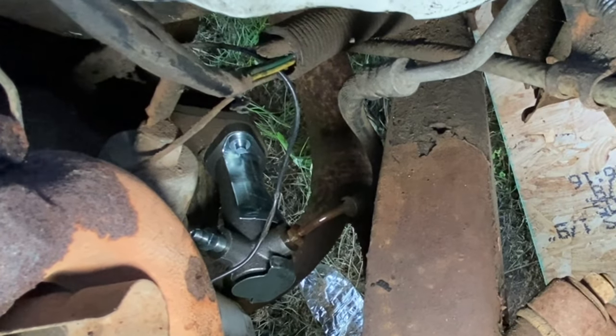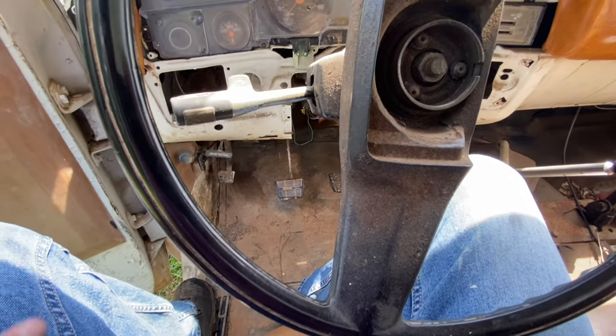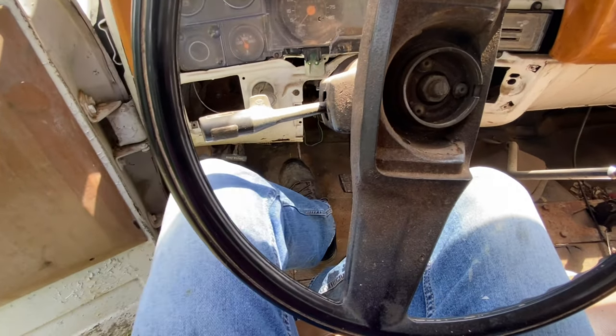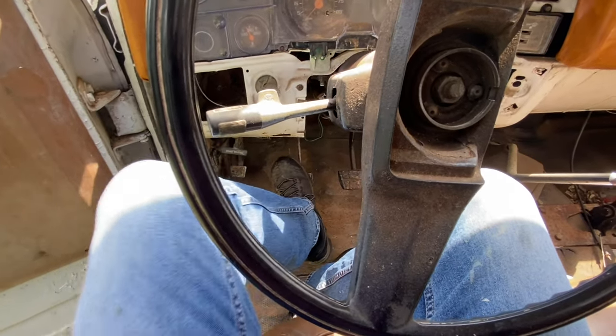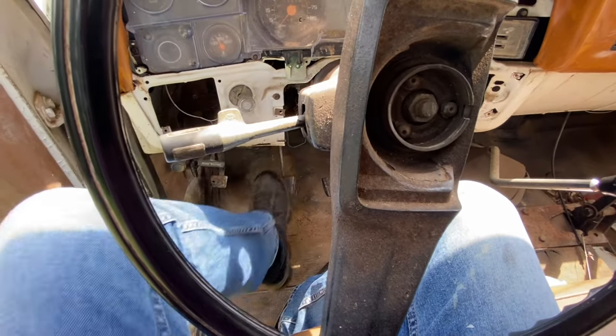Now we're going to fill this thing up with some fluid and try to bleed it. It is so hot and humid out here again today, I had to set my canopy up. I finally got the clutch bled on this Chevy R30. I have been fighting this thing for two days non-stop — it's been miserable, hot and humid out here in August in Georgia. The clutch pedal is firm — very firm, hard to push. Even all the way at the top there's not much play in it. I think that's a good thing.